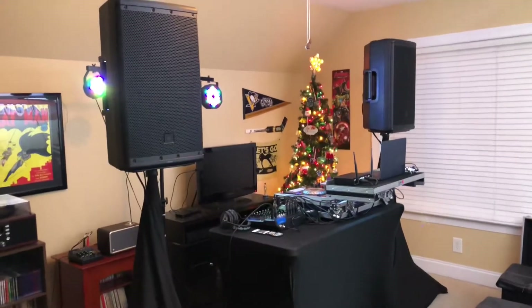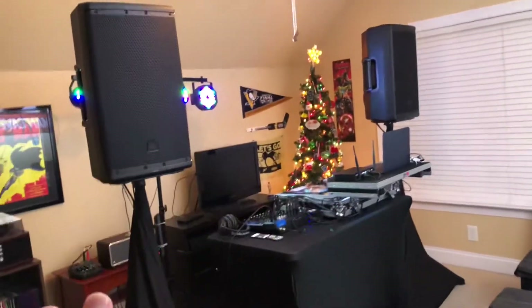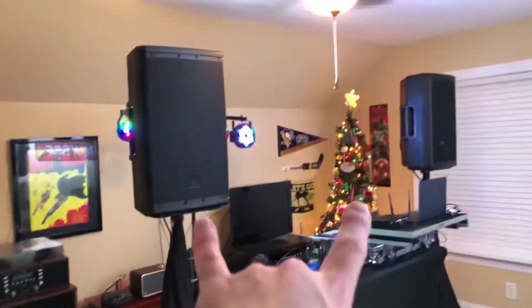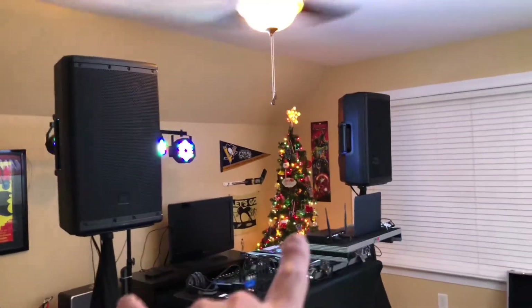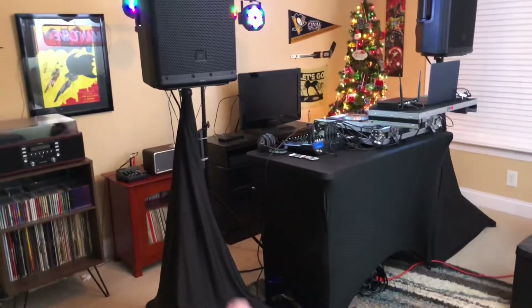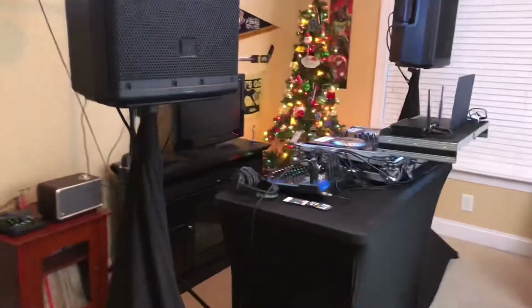Alright everyone, welcome to my December 2020 DJ setup tour. Things have changed a lot since September. As you can see, we have two new speakers — those are the JBL EON 612s — with my Ultimate Support TS-100V hydraulic speaker stands and my Pro-Rex speaker stand scrims.